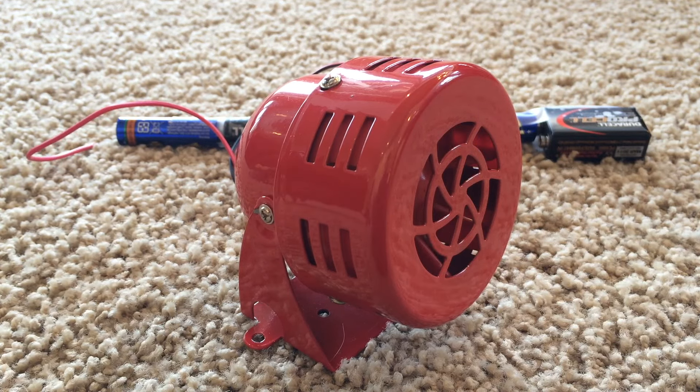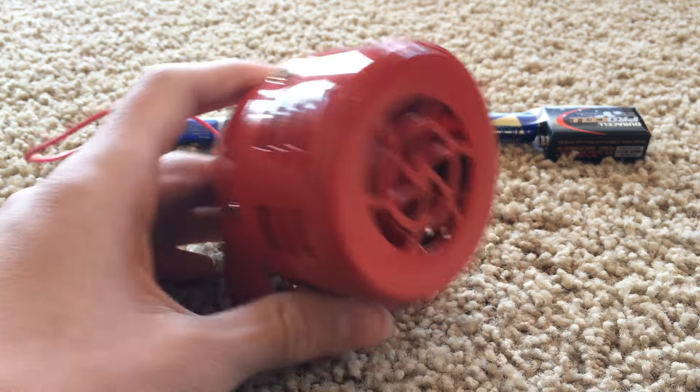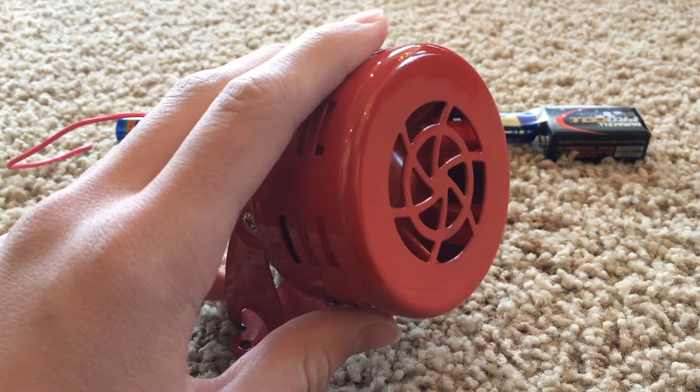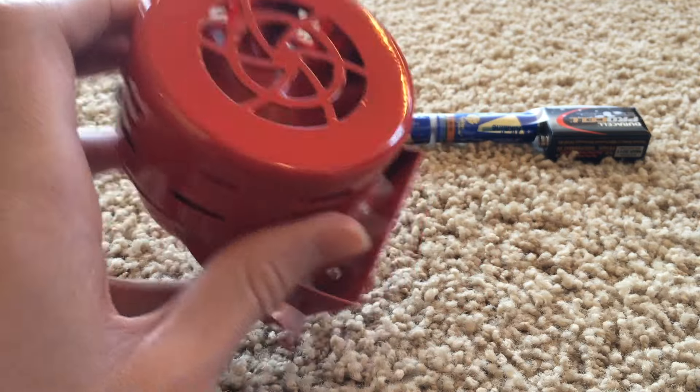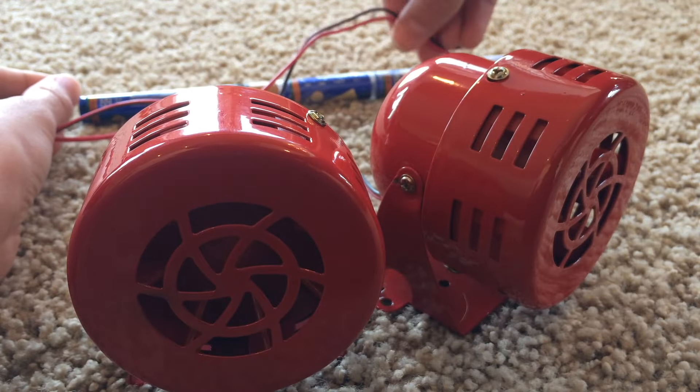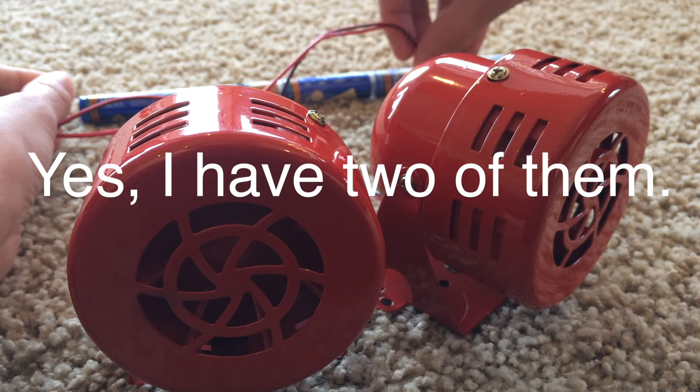And there it is. It really isn't too loud. It might be loud to some people, but since I've worked with a lot of alarms before, compared to a lot of other alarms it's not that loud. I'm sure if you gave it more power it would definitely be a little louder, which you will see in another video.